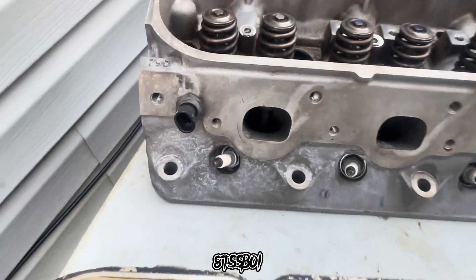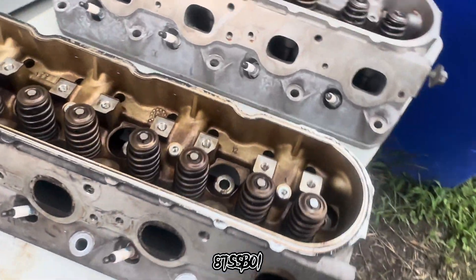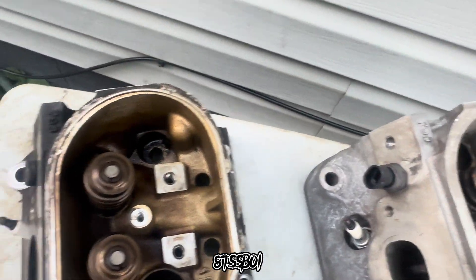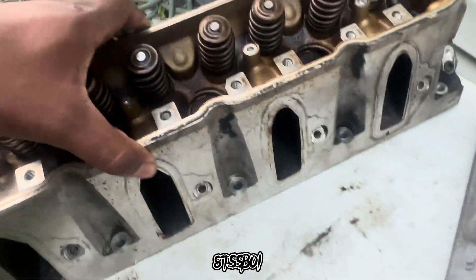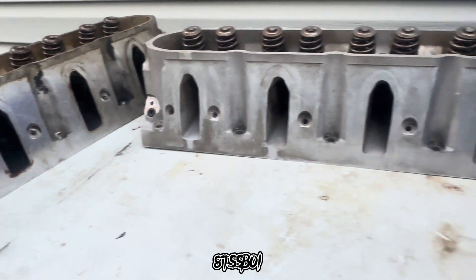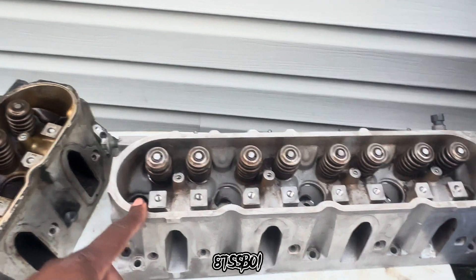I know somebody's talking about me leaving the spark plugs in there, but hey — I'm going to do me, and you do you. Spark plugs still in there, they'll come out. But anyway, this is what we got. I think they came out great. It ain't got to be perfect. I'll show y'all this side too — the comparison between that and that. I probably did about a good three or four cleanings on this.